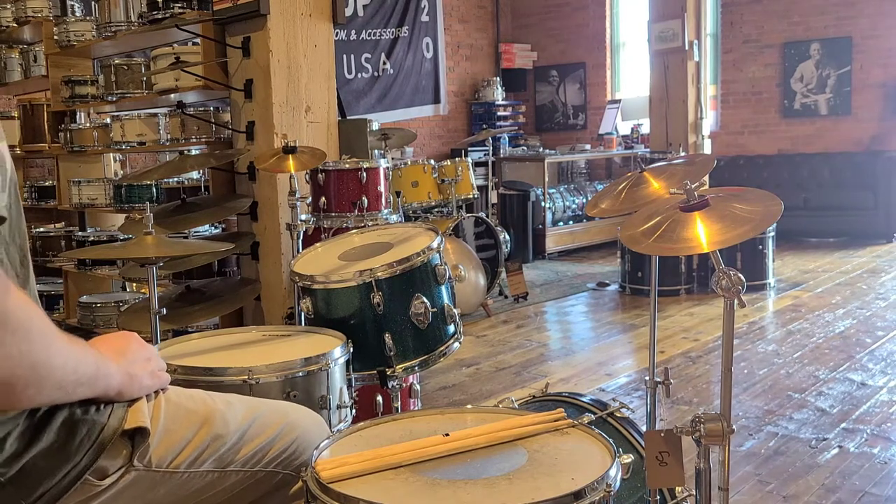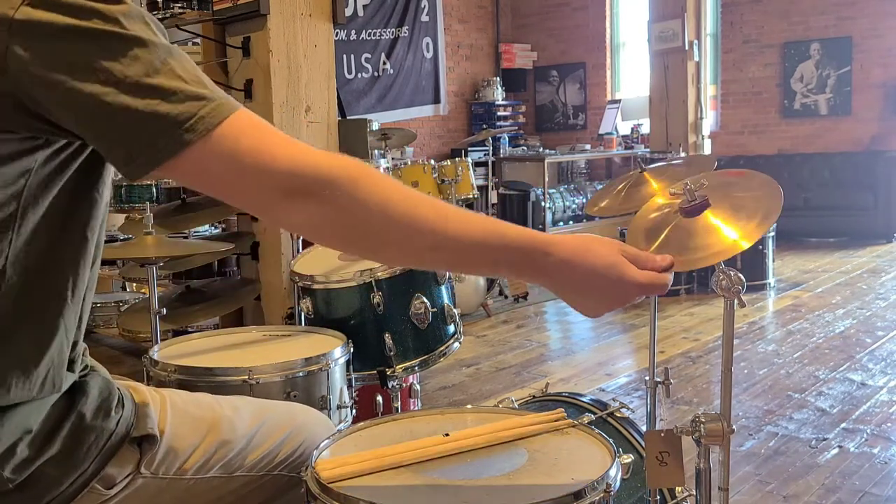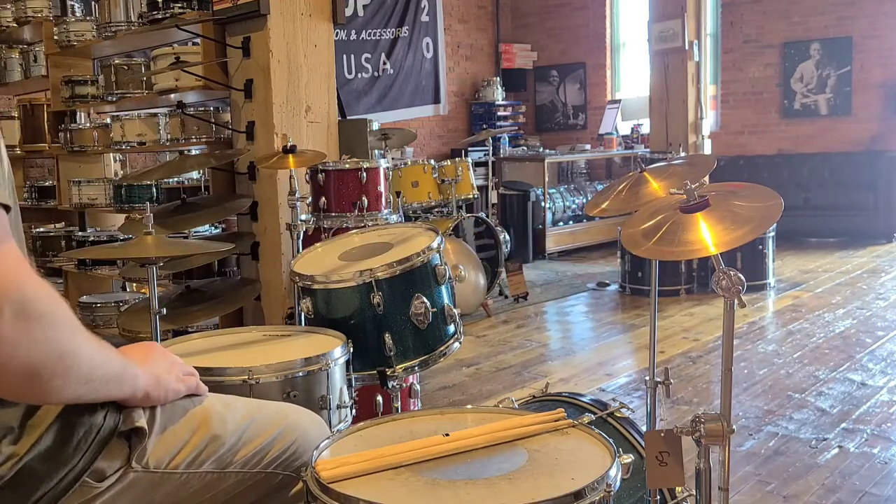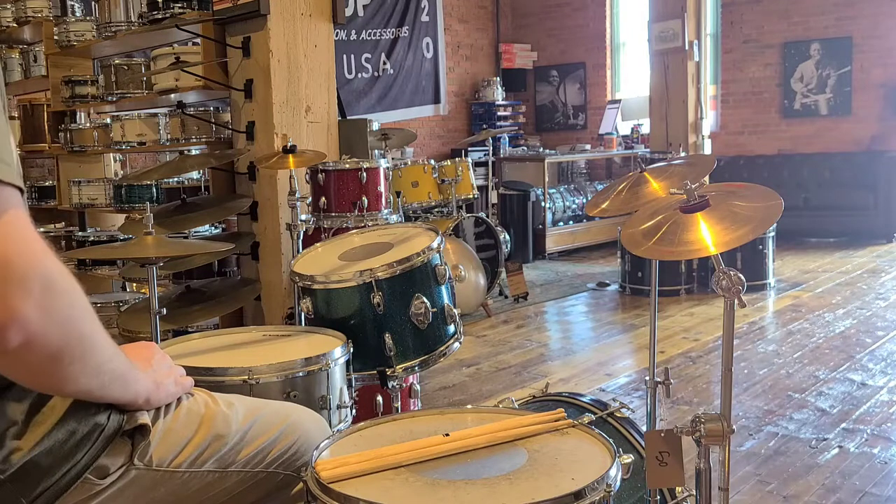Josh here from Rainier Drum Shop. Today we are demoing these Piesty Cup Chime Cymbals. We have one, two, and three — they all come together as the pair here. These are great for little splashes and effect sounds. These are pretty cool cymbals.